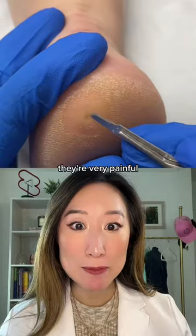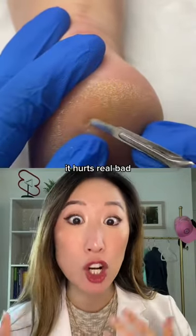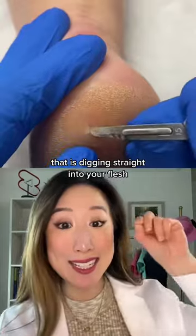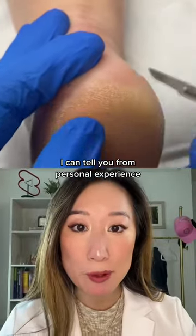They're very painful, and when they're pressed on by your shoes or anything, it hurts really bad. As you can see here, what this podiatrist is removing right now is digging straight into your flesh — and it really hurts. I can tell you from personal experience.